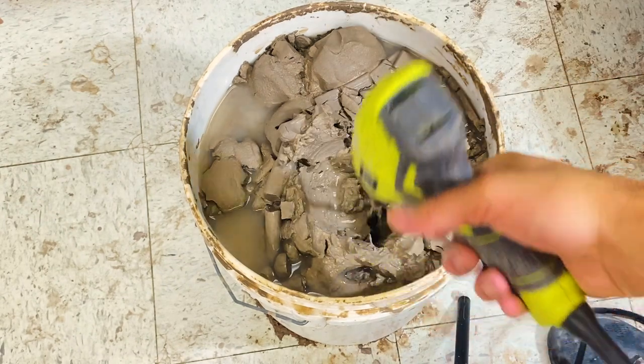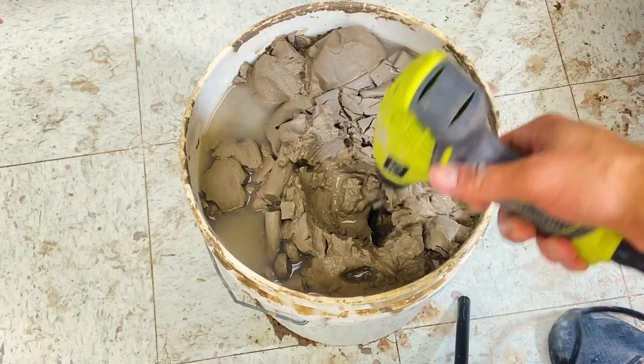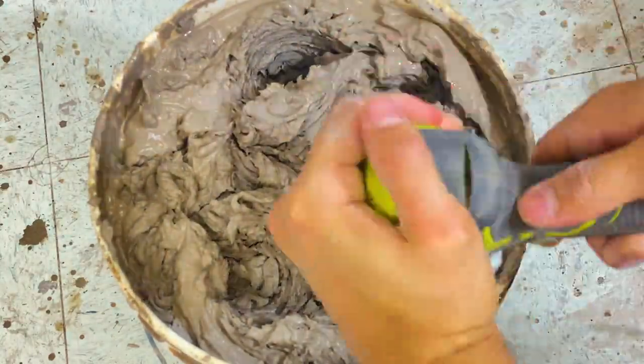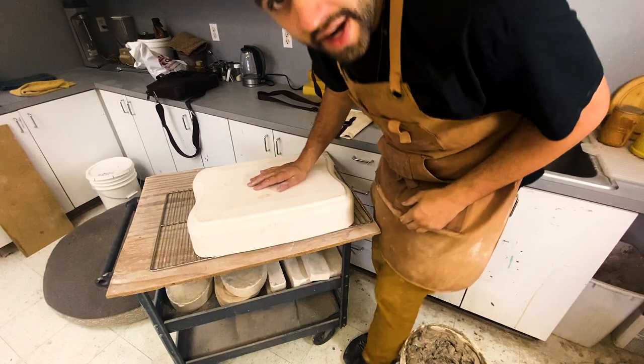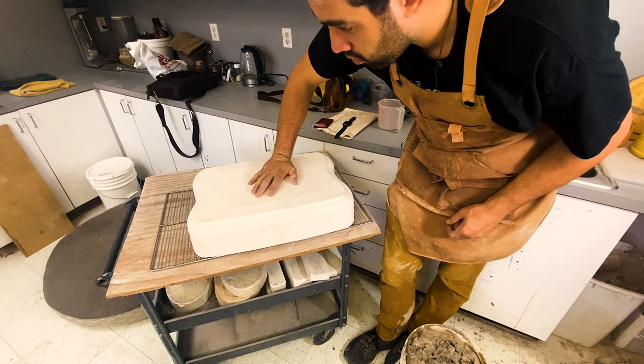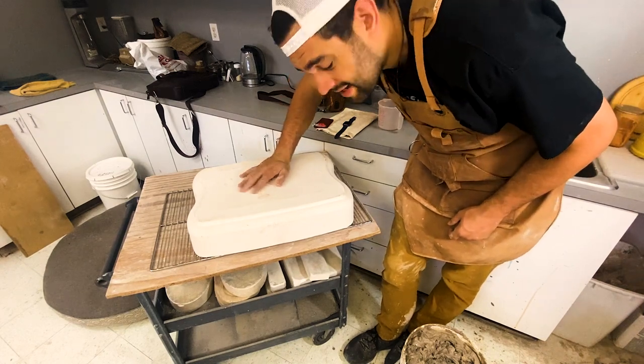Drill mix for probably a good five to ten minutes. Let your clay soak for a week or two until it's mush, and then drill mix it. So right here we have our plaster, and I put it on some wheels so that we can roll it back out into the hot heat to dry.